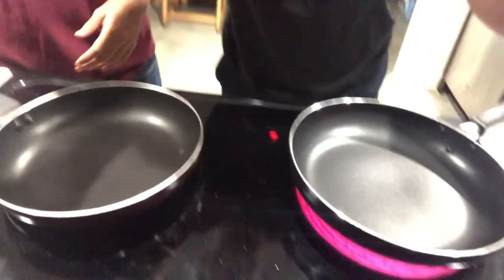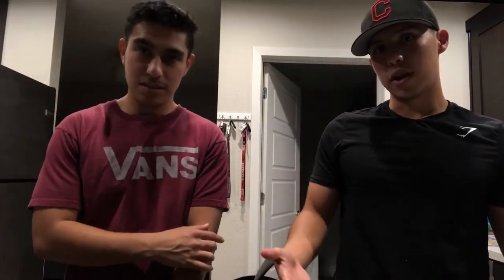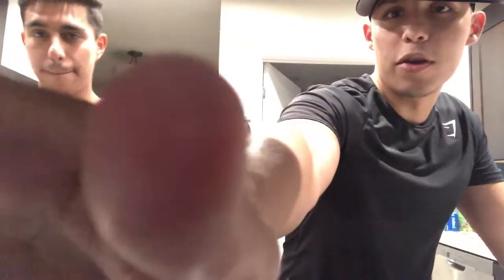We already cut everything up so we didn't waste time, and we preheated everything — the pan is hot. We're going to get right to it. If we do anything wrong while cooking, you're not going to see it. You can't see the pan but it's down here. It's green, it's ready, it's steaming.